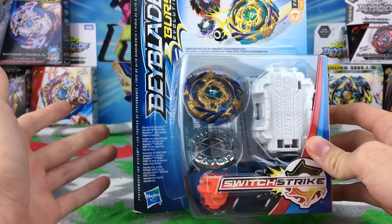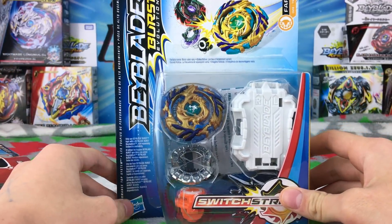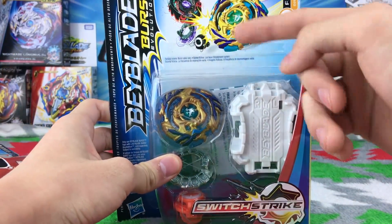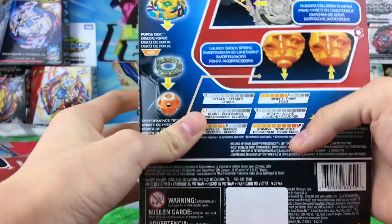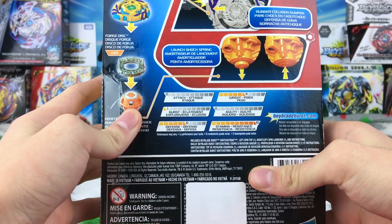Hasbro has really been stepping up their game lately — oh my gosh, the new bays that have been coming out are crazy. That's just the front of the box. Kinetic Satomb is getting bursted on the box art. Why does Hasbro have to bully Kinetic Satomb? Not cool.